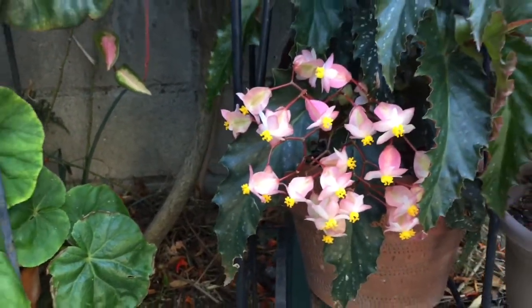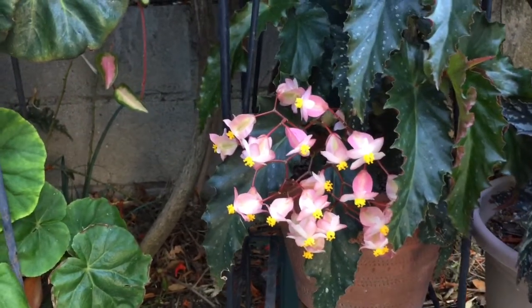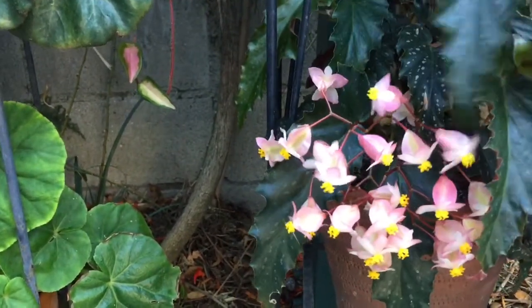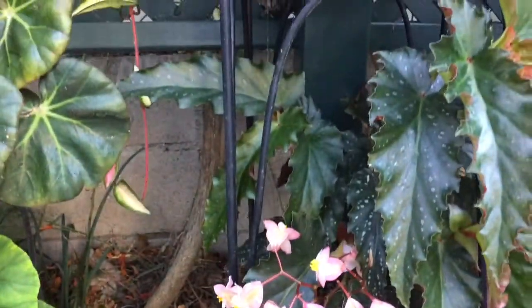This is Cinnamon Sabres. It's one of Brad Thompson's sabres from 2003. It has a little bit of an orangey tinge to it — it's not pure pink.